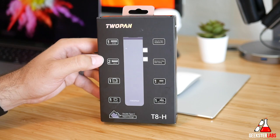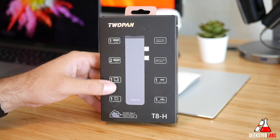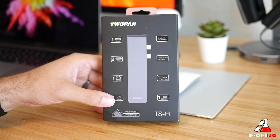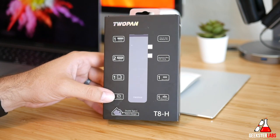For those of you that are MacBook Pro owners, you know that a USB Type-C hub is pretty much mandatory at this point. You can't really plug anything into it unless it's USB Type-C or Thunderbolt. So if you have hard drives or even if you want to connect to an HDMI monitor and things like that, you're going to have to have this type of hub.